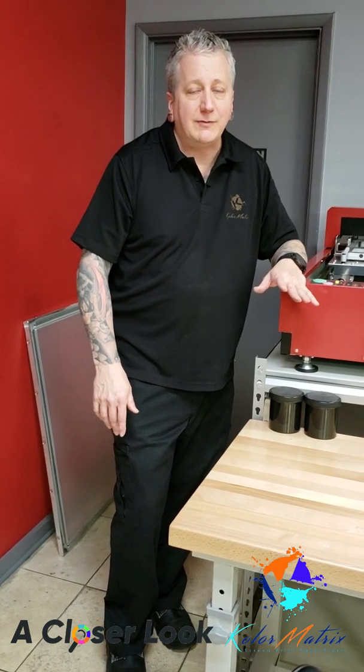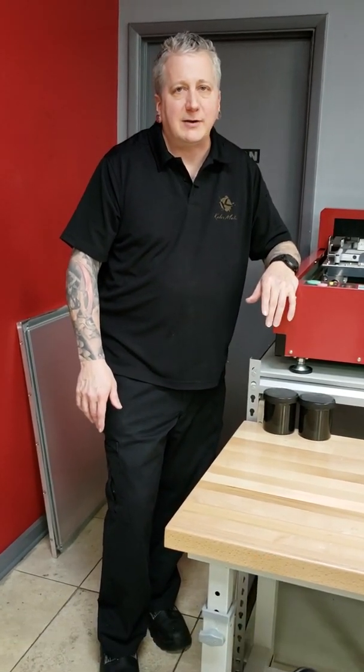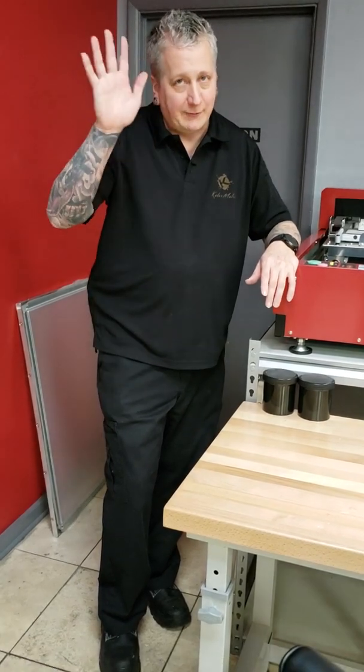Please stop by our Atlanta showroom and check it out for a live demonstration. If you enjoyed our video, please give us a like or a share. And as always, thanks for watching.